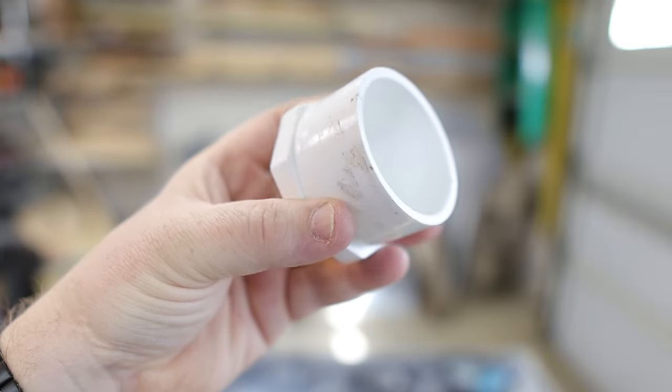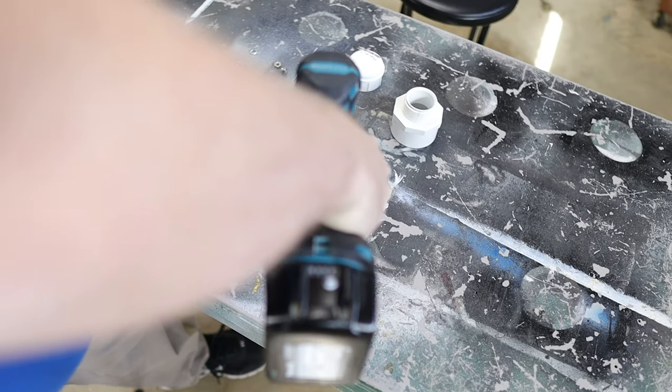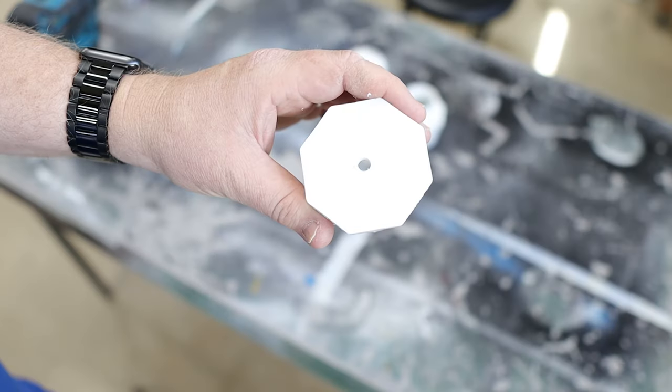Now I'm just going to walk us right through how to build this cache. So here we go. The first thing I'm going to do is take this plug and drill a hole in it so I can attach the bolt.